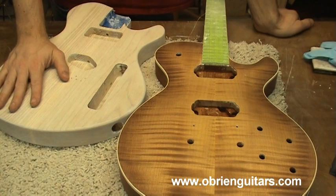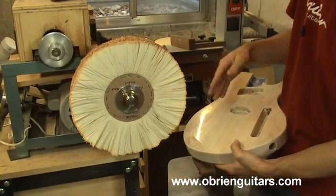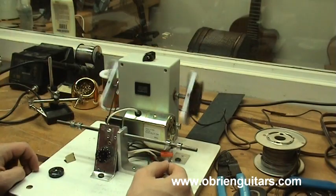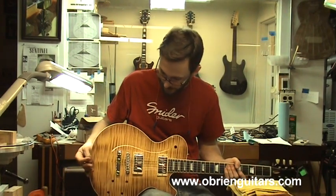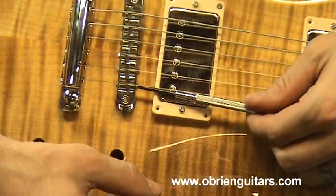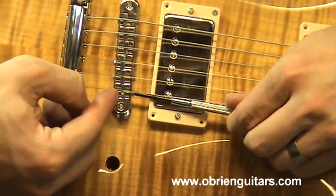There are a couple ways to do a satin finish. After I'm done with the coarse wheel, I'll move up to medium, and then from there I'll go up to fine. In general, with the same gauge wire, the more winds you put on there, the hotter the pickup is going to be — the more output it's going to have. From there I've got my action set. Now I need to adjust the intonation, moving the saddle forward or backward to change the vibrating length of the string.